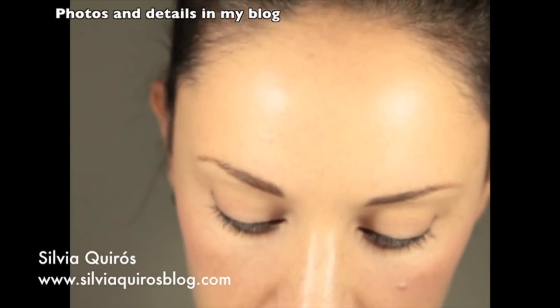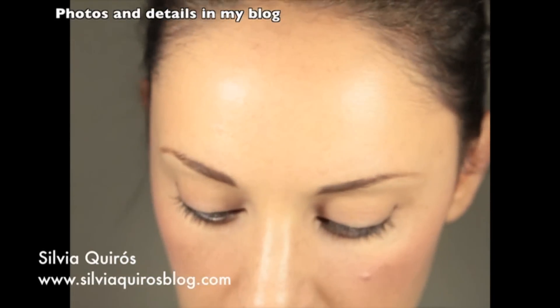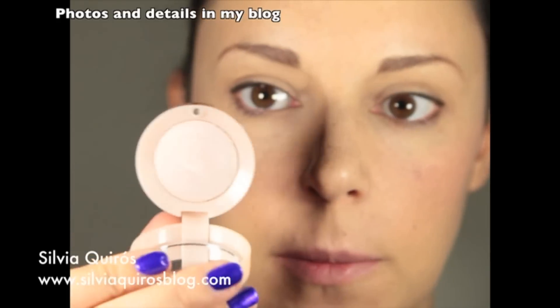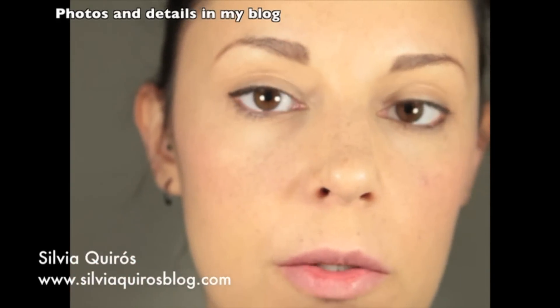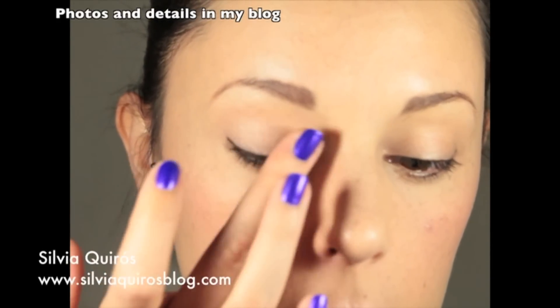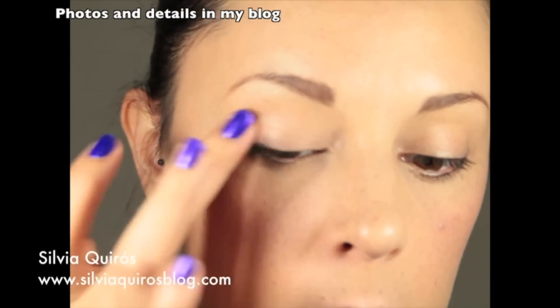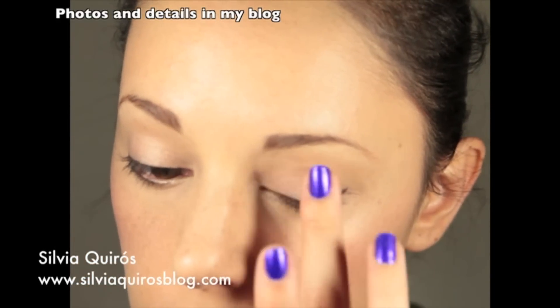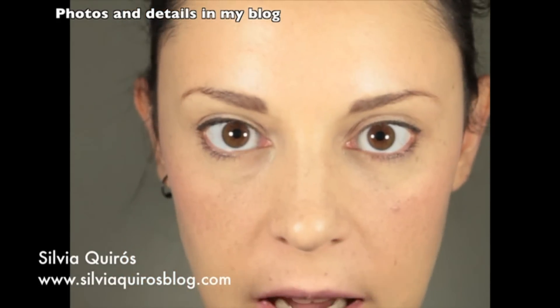A really soft eyeliner. And I'm gonna take this type of eyeshadow just to highlight and apply really softly with my finger all over the rest of the lid. Now I'm gonna curl my lashes and apply mascara.